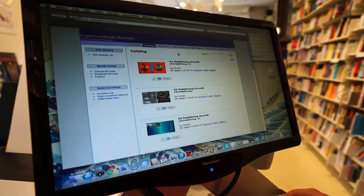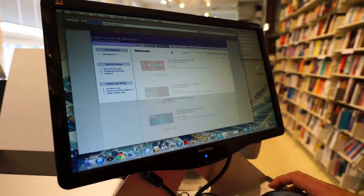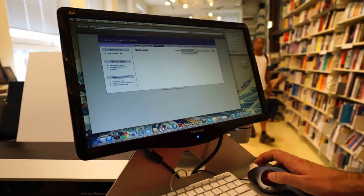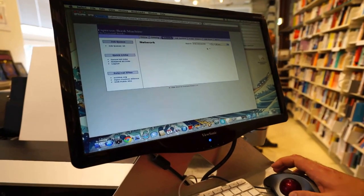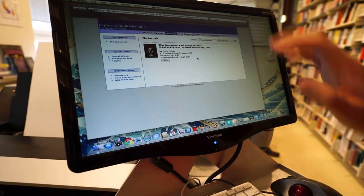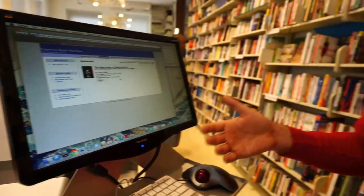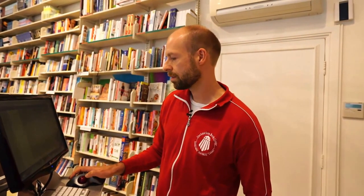What I'll be printing today is a book that I download from the network. You can search through it with an ISBN. This is the book we'll be printing today. Normally it would take a couple of minutes to download the book, but I've pre-downloaded it so I will be printing it already downloaded. Normally I would click the download button, wait a couple of minutes, and then print the book.